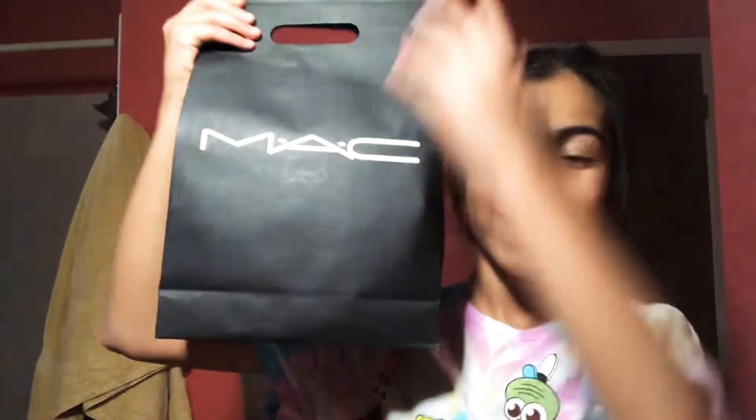In Macy's — you guys probably saw that some of your local Macy's stores have been closing down sadly. My local Macy's has been closing down. As you know, some Macy's sell makeup — that's where my mom mainly gets her makeup — and I got some makeup for myself, for my dance.